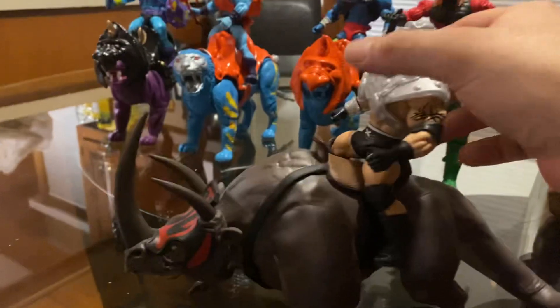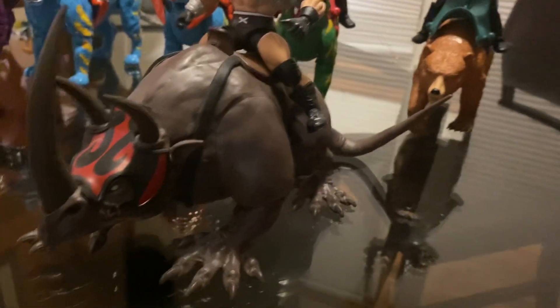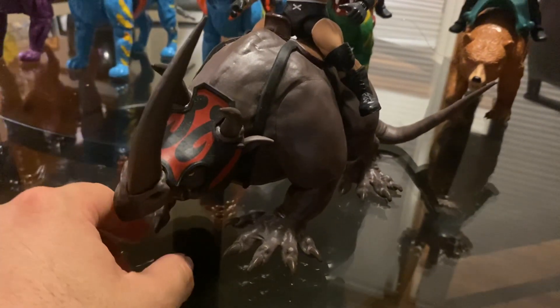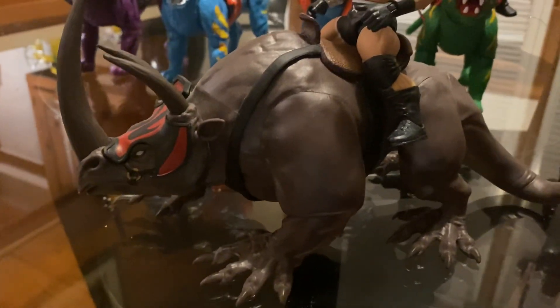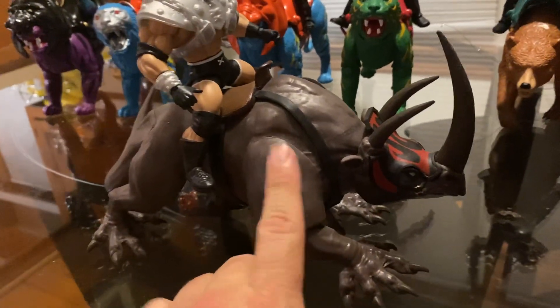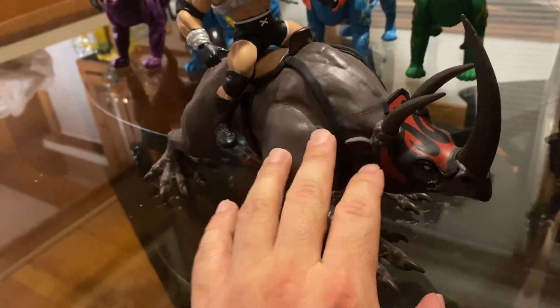It sits pretty okay on the figure. This guy doesn't have any movement except for the head — kind of to the side, that's pretty much it. I thought it would have some articulation because it looks like it would, but it doesn't. I saw it at the store — I think it was a Walmart — and it was about ten dollars, so I picked it up.